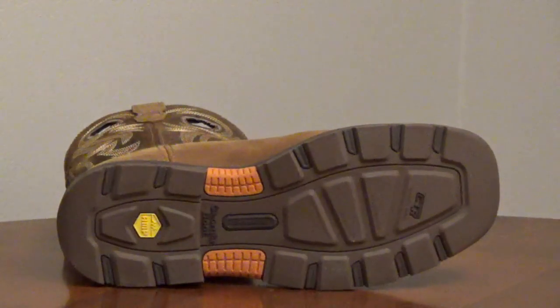The rubber outsole is oil-resistant, slip-resistant, chemical, and heat-resistant. The small tread pattern doesn't hold dirt and debris well, and it's non-marking.